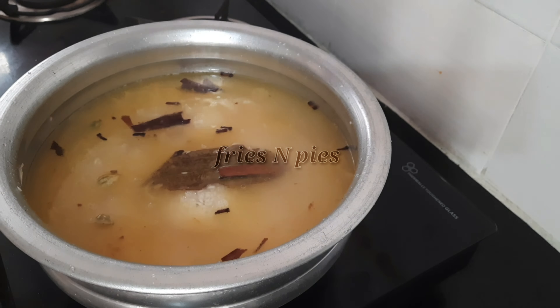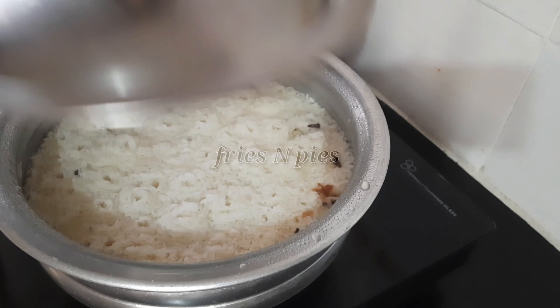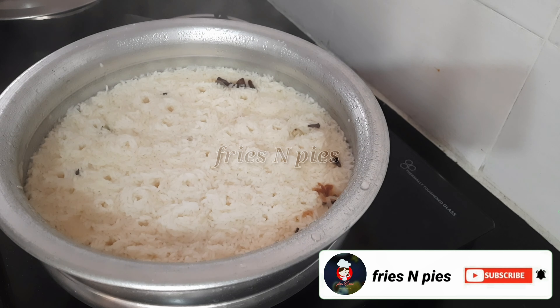At this point, simmer the flame and allow the rice to cook until it absorbs the water completely. Stir in between to prevent burning.